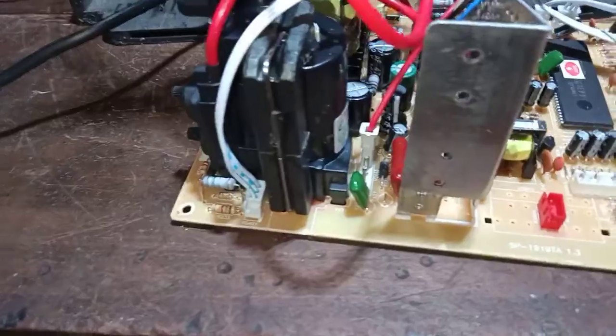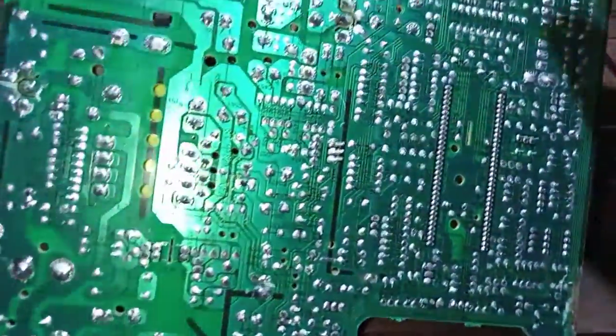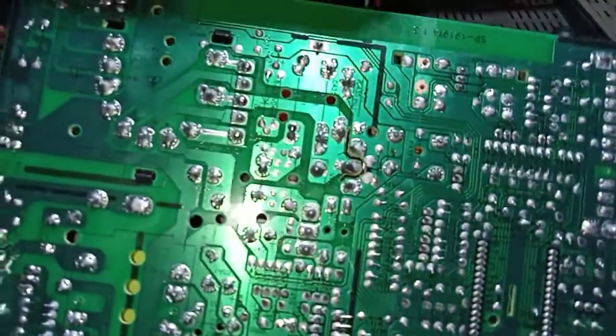Ini tadi gambar sudah tidak kebalik ya, gambarnya tidak kebalik. Ini coba-coba loh, rekan-rekan, siapa tahu bisa kita rubah.